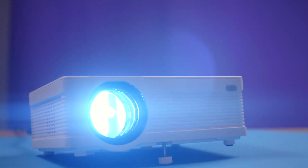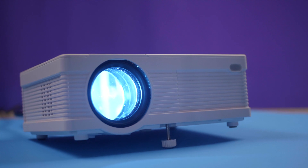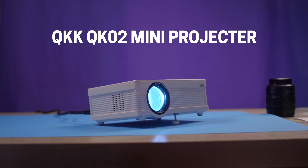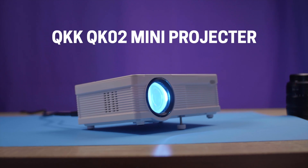Welcome back to MS Tech. Today we'll be taking a look at a budget mini projector to see if for $120 you're able to create your own 170-inch mini home theater. The projector we'll be looking at today is the QK-QK02 mini projector.